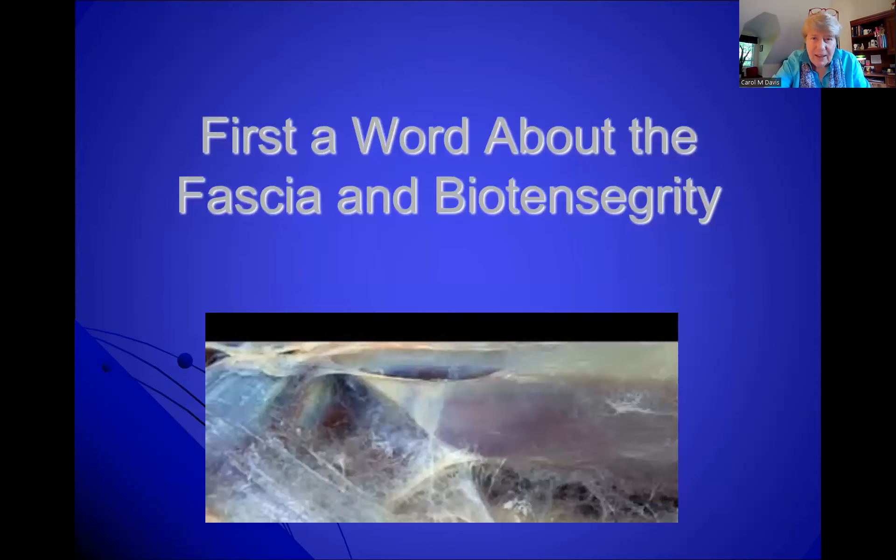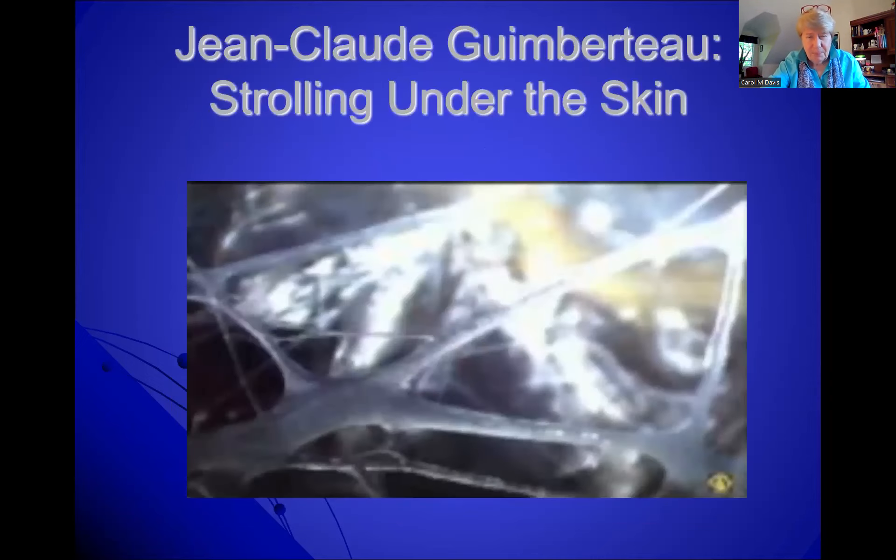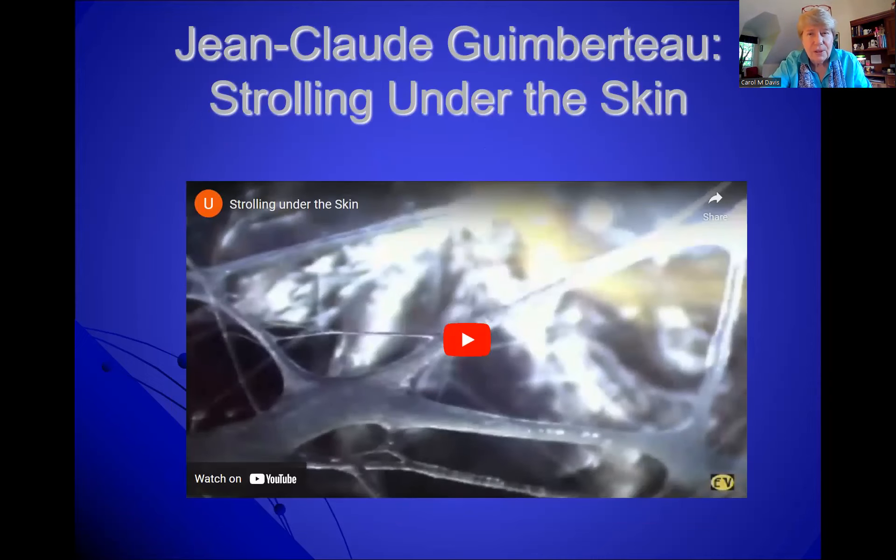Let's talk a little bit more about fascia. Fascia and biotensegrity are the basic physiology science about how the body-mind works. We didn't know a whole lot about it at the time that John was intuiting something that was happening. The big breakthrough came with Jean-Claude Gimbarteau's Strolling Under the Skin, where he took an endoscopic camera and with a small incision went down into the skin and magnified what was happening. We saw living fascia for the very first time. Instead of being in layers and inert, it was living, it was moving, it was dynamic.